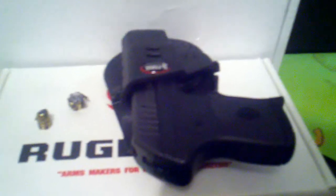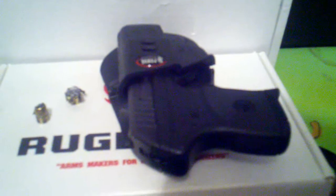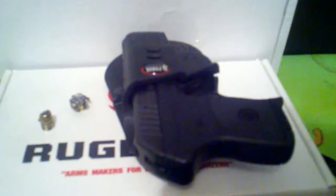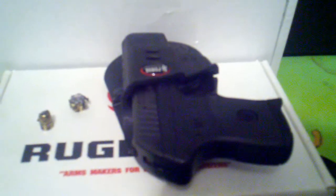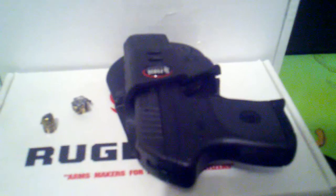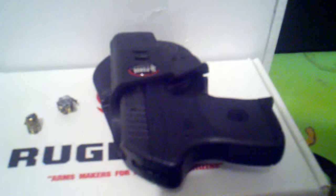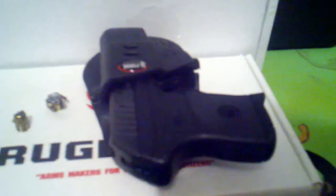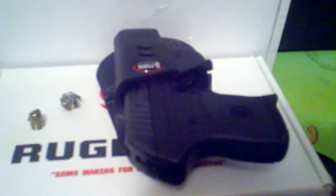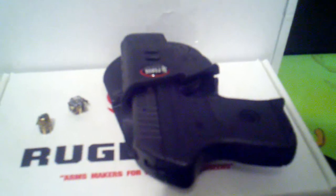I'd like to give a shoutout to the Nut'n Fancy Project on YouTube — be sure to check out their channel and subscribe. He's an excellent reviewer of guns and knives and other combat items, very entertaining and informative. His review on this gun is probably the best review on YouTube you will find — definitely check it out.